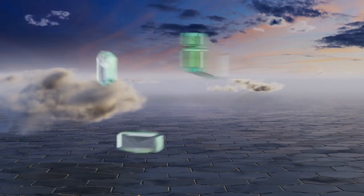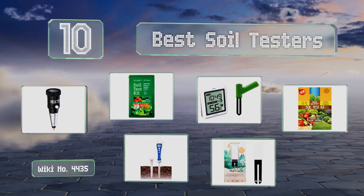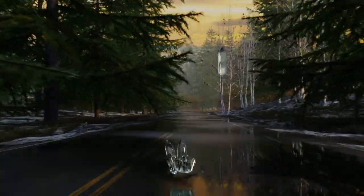EasyVid presents the 10 best soil testers. Let's get started with the list.